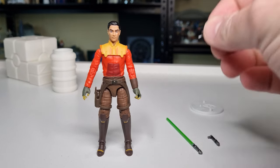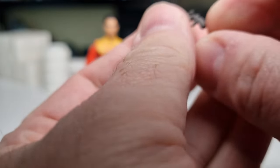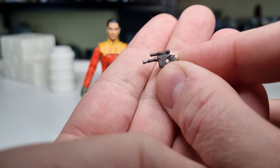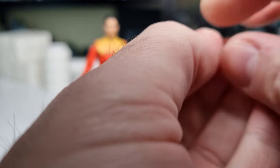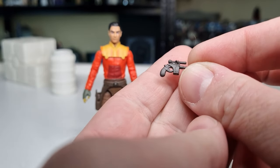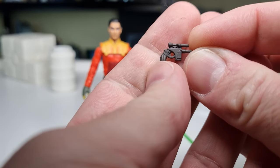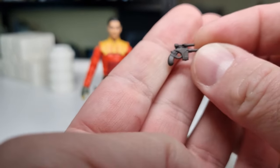Starting with the accessories — it does come with his blaster pistol, which nicely is actually accurate to the figure. The Black Series one unfortunately just reused a similar style blaster; they didn't actually do the accurate one. So that's a nice improvement here.